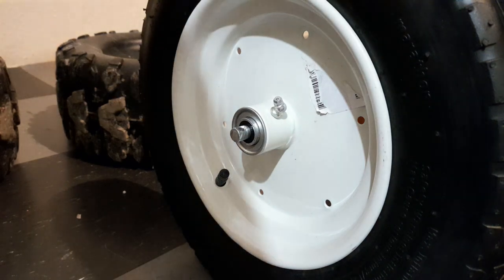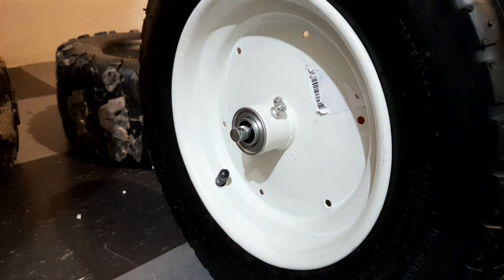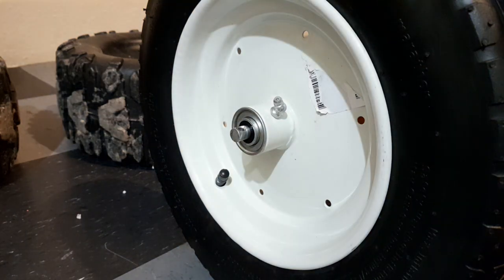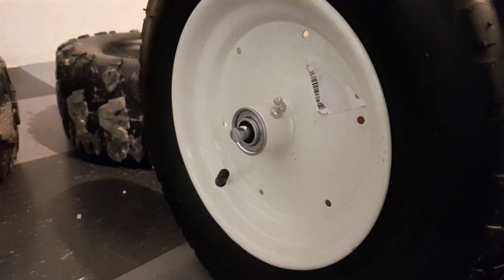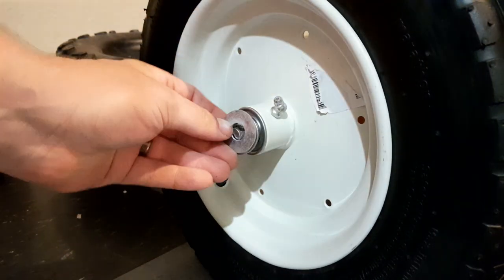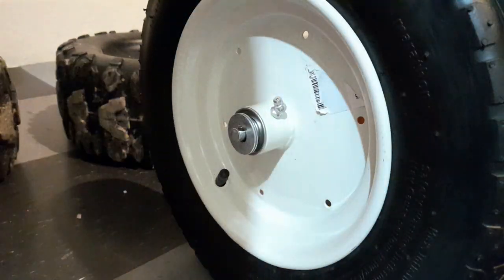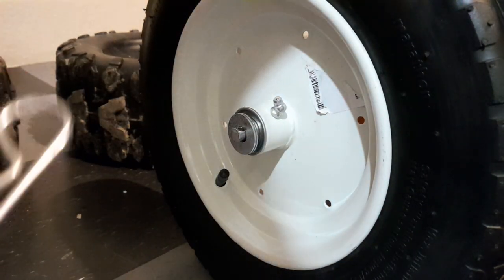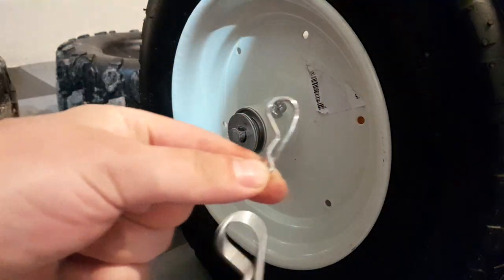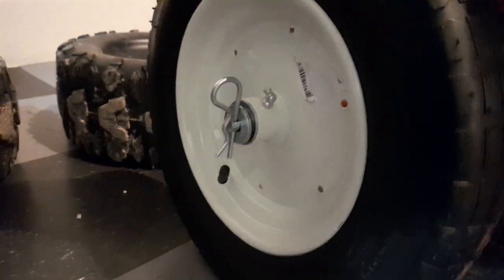We've got some washers here to make sure this thing is tight. And then we have our new hitch pins — to give you a size comparison, this is the original hitch pin that kept it on, and this is the new one, so it's a lot tougher. You slide that on just like that, and boom, your front tire is on.